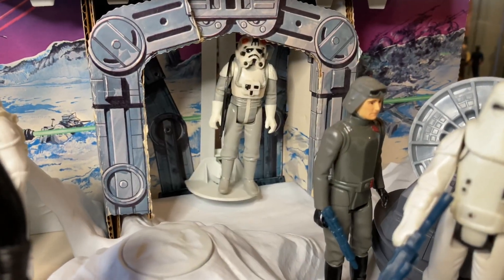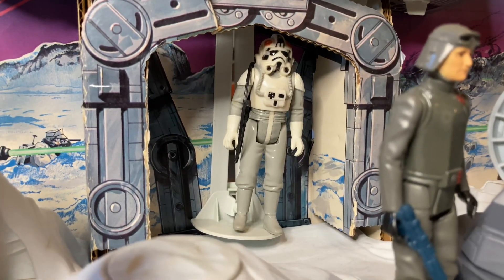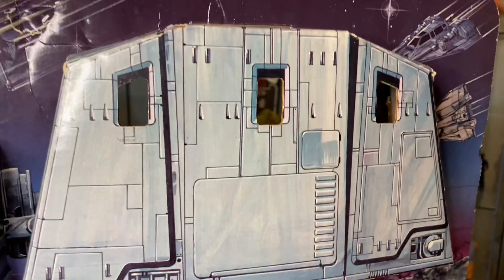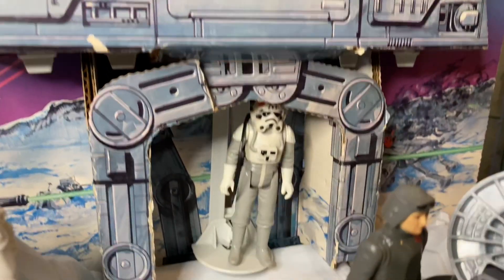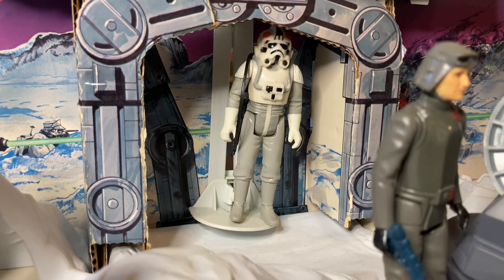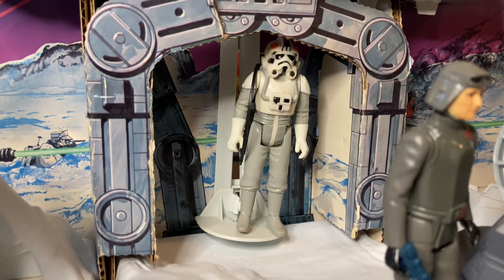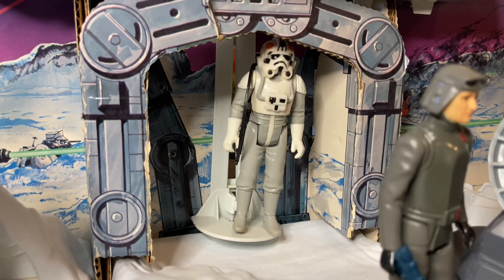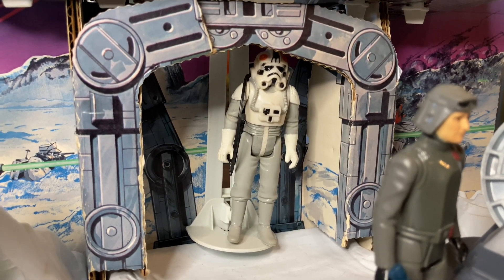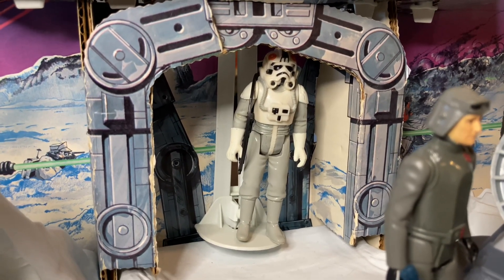Another cool action feature of the Hoth Ice Planet Adventure set was the working elevator. Kids were able to stick one figure at a time onto the elevator and, using an action lever, hoist the figure up into the belly of the beast. Unfortunately, I never felt like the elevator worked properly — the action lever always got stuck and the elevator would just get stuck, leaving my guy hanging in mid-limbo. Not really something you need in the middle of a battle. But it's still a cool feature, and it's definitely a recycled feature from the Land of the Jawas.